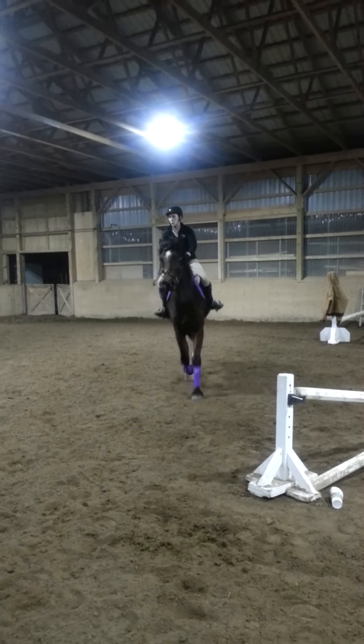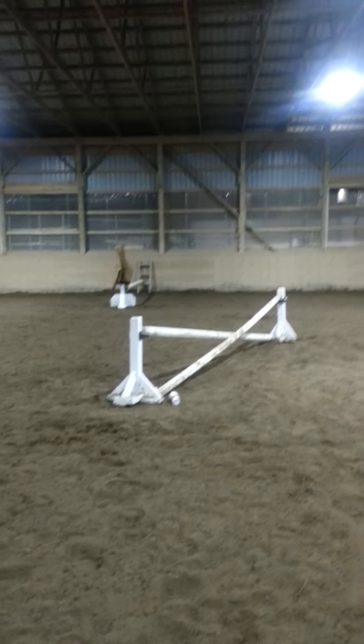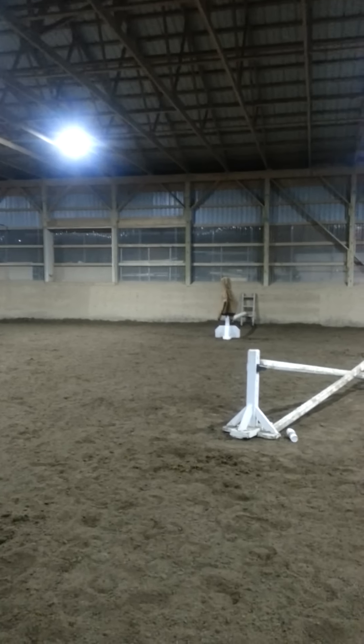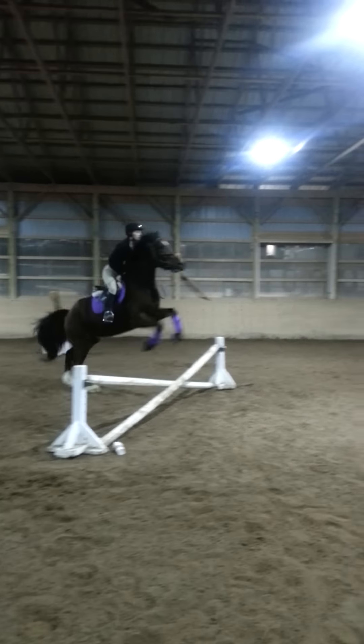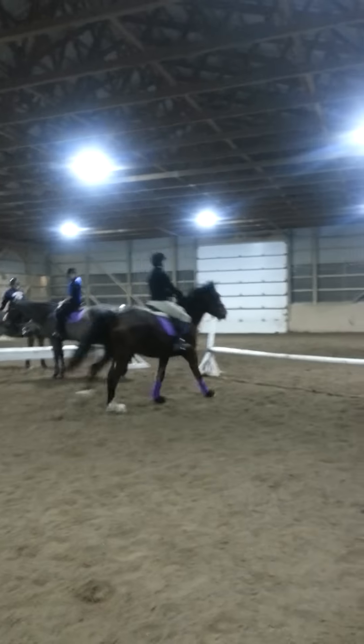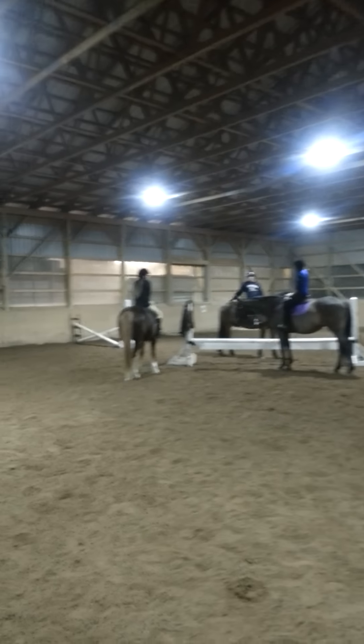Okay, that's a good spot. Eyes up, keep them straight. Staying nice and tall.